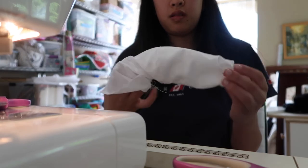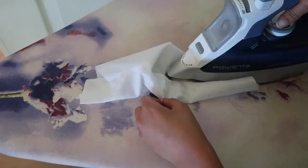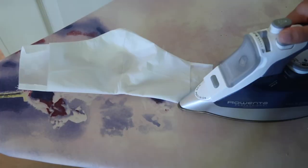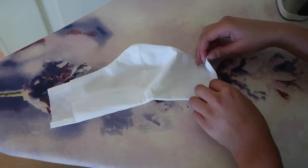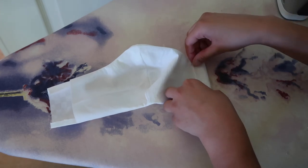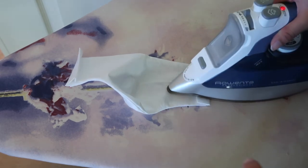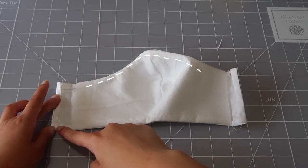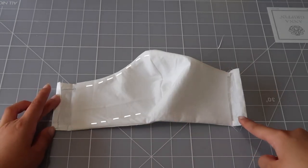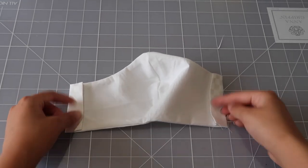Then you flip it inside out and now it's time for ironing. You want to open the seams — I'm doing that right here — and then just iron it flat. Now I'm going to take these side pieces, fold in about a quarter of an inch, then fold it in again to maybe a half an inch. This is going to be the casing for the elastic, and I'm ironing it so it stays while I sew it. Then we just sew a top stitch really close to the edge, and sew down the sides to make the casing for the elastic.